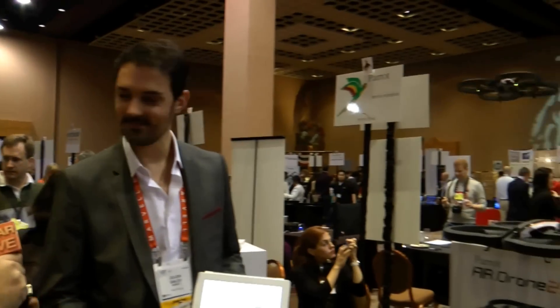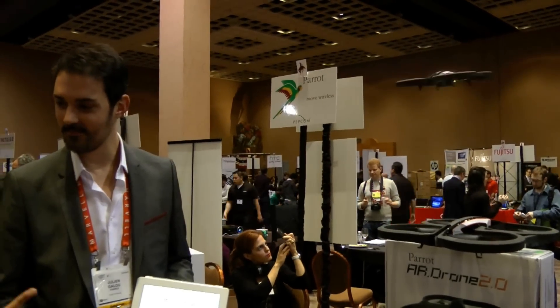Andrew Edwards back here at CES 2012 with Julien Galou of Parrot. So you guys make a lot of devices, but what we're showing off here is the Parrot AR Drone 2.0. The original was actually really exciting and a lot of our viewers loved it. So with the new model, what's changed? What's different?